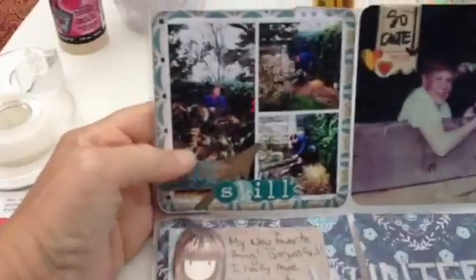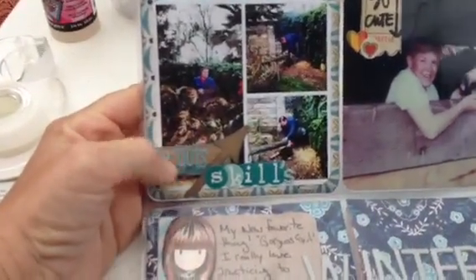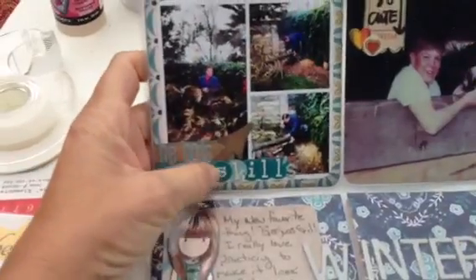This is the end of my December Project Life Share. The first page here, or the pocket, is my husband cutting down a tree in our yard. And it says he's got skills, and he used a paper tray ink arrow there.